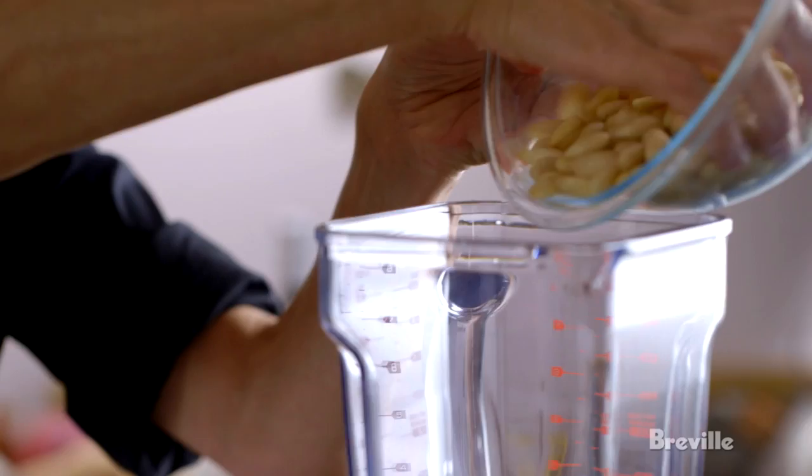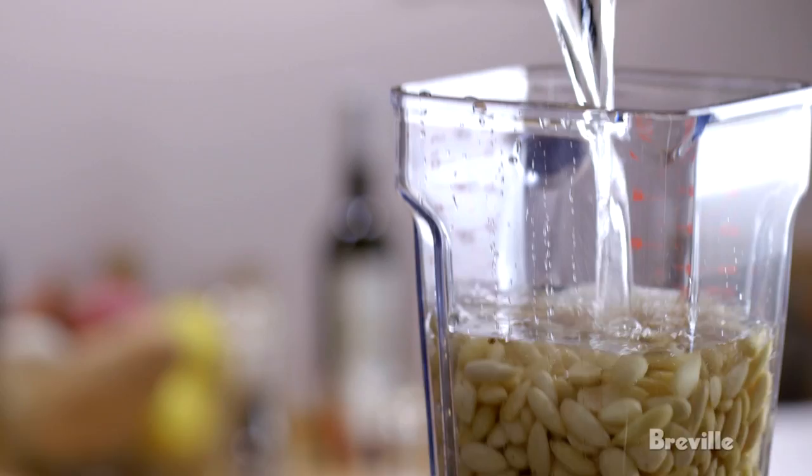And then in the blender, I'm going to make a wild ruckus and grind these almonds with water. I'm going to put a little salt in here as well. All right, let's hope for the best.